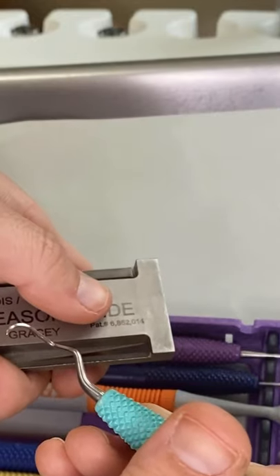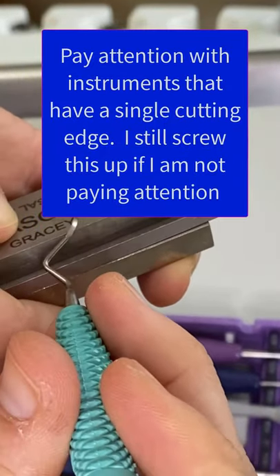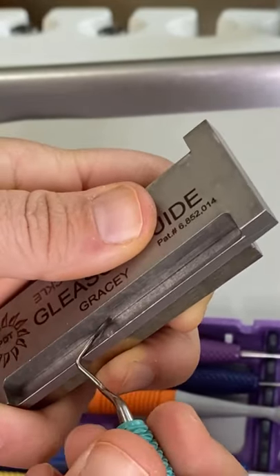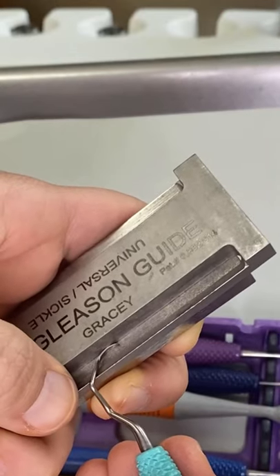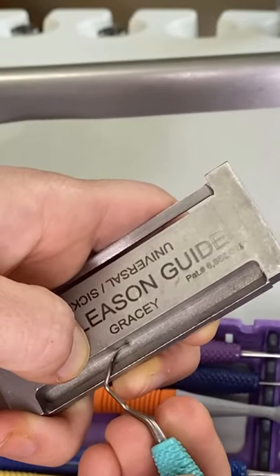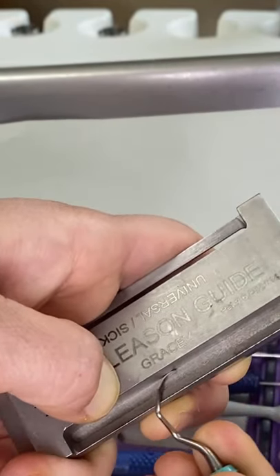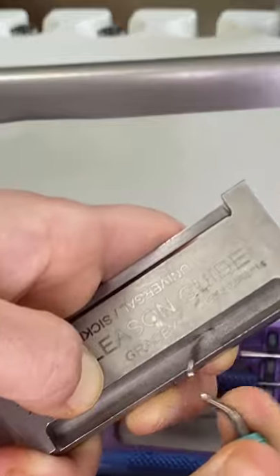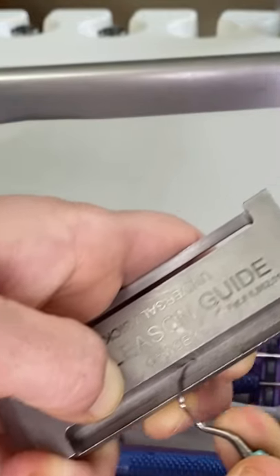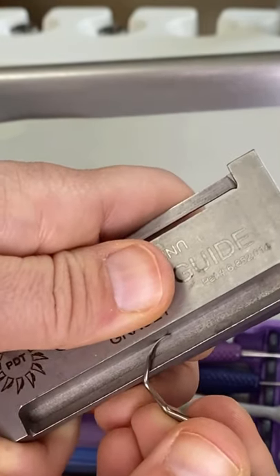Let's go with a 17/18 — I love a 17/18. I'm going to do the same thing. Sometimes I do like to mess that up — okay, that's way better, that felt wrong. Same thing: on the wall, on the ramp, on the stone. Again, make sure you're not lifting up or pulling up this way. If you're just getting used to it, go slow. The Gracey has a shorter cutting edge and I don't really do much of a pendulum swing with it.